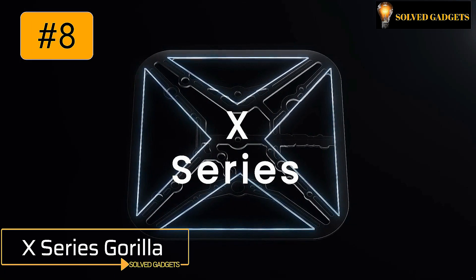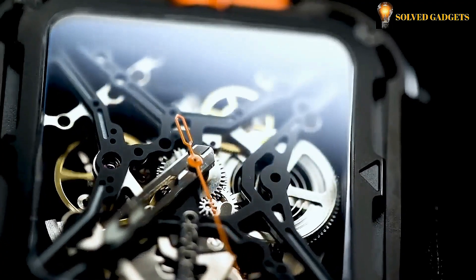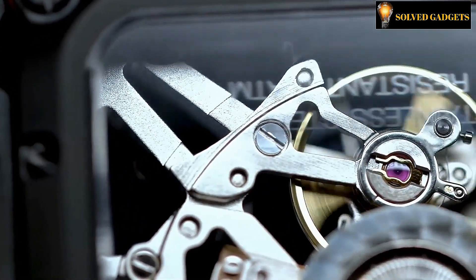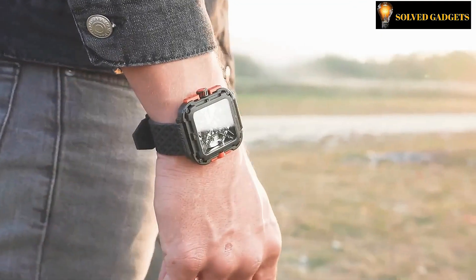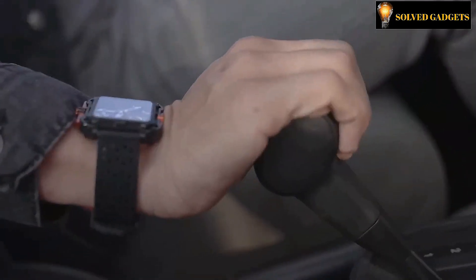The X-Series Gorilla Watch from Sega Design is a contemporary mechanical timepiece with a full hollow design that lets you observe the springs and gears bouncing and whirling inside the display. The watch is modeled after a powerful gorilla and has a contemporary mechanical look to emphasize the gorilla's associations with strength and inner knowledge.